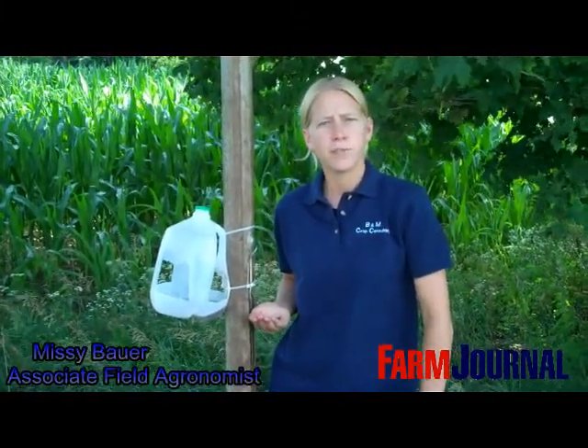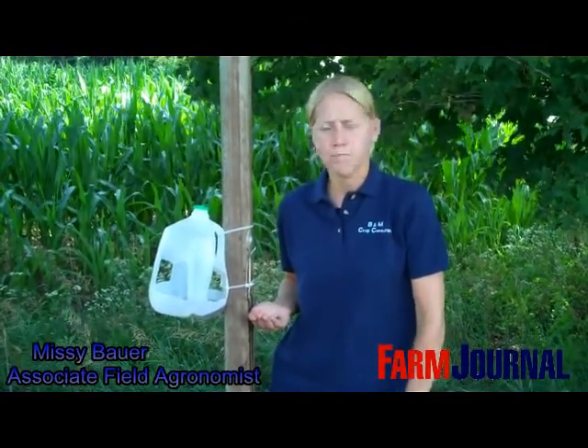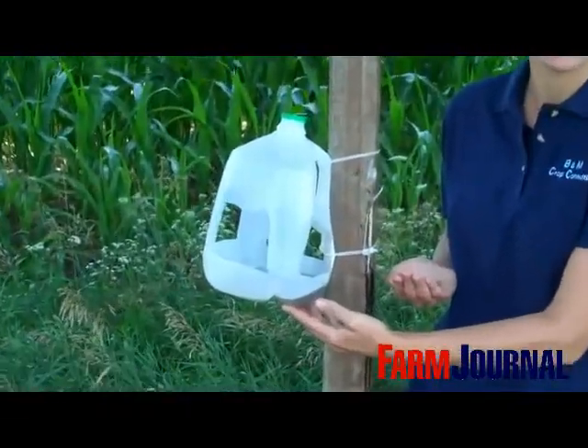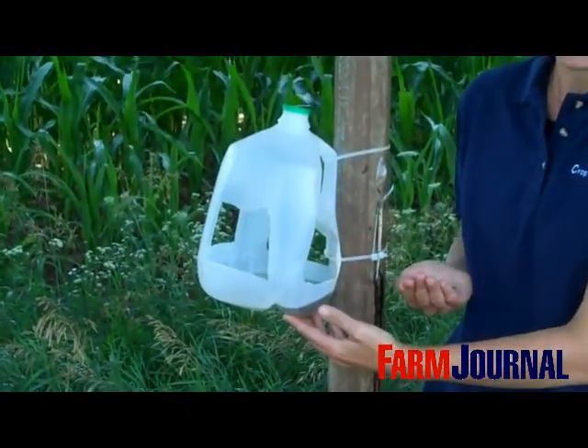Missy Bauer, Associate Field Agronomist for Farm Journal. We're here in southern Michigan today checking a Western Bean Cutworm trap. This is the trap that we set up a few weeks ago, and we've been monitoring this trap on a very regular basis.